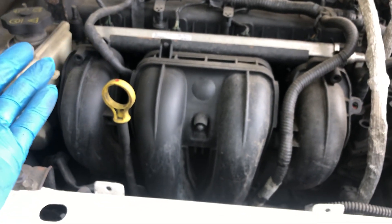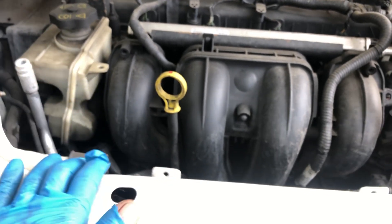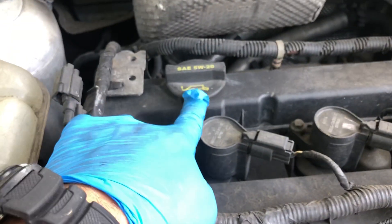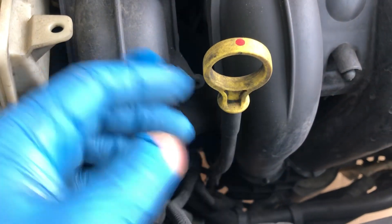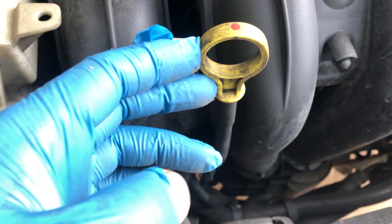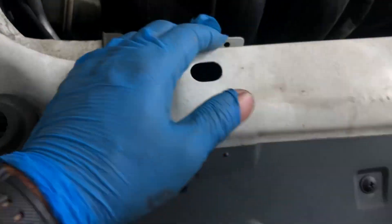The engine is now ready for the oil change. The oil filler cover is right here — it's a 520. The dipstick is right here as well. The car is currently up on ramps.